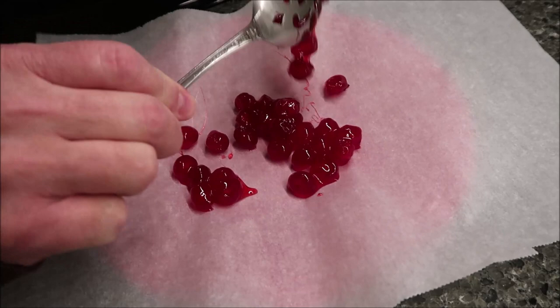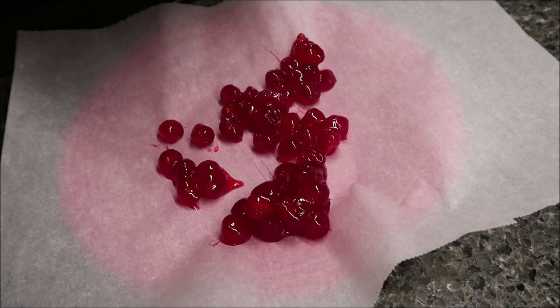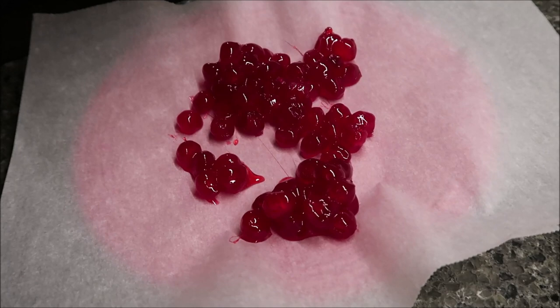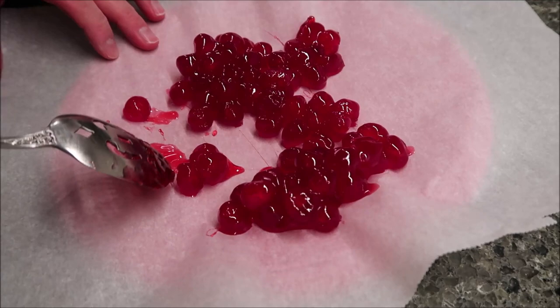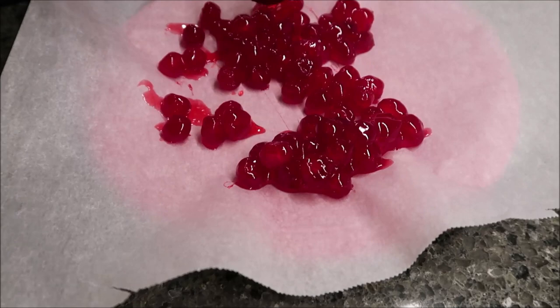I'll sit here and break these up a bit so they're not all stuck together, because they're quite stuck together right now. And that's all there is to it — they're ready for your recipe. I needed these to make some cookies called empire cookies. If you watched this video and enjoyed it and want to see what we do with the cherries, please watch the video where we make empire cookies. We're going to break these apart and put them in a Pyrex bowl for storage. It was pretty easy to make these, so I hope you enjoyed the video. Thanks for watching.